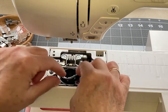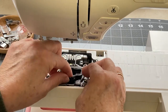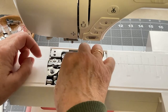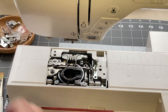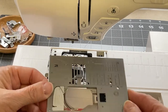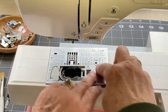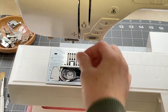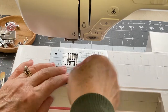Now I'm going to put the hook case back in. Mine has a little arrow on it that lines up with the red arrow on the machine itself — that's how I line it up. Then I will put the needle plate back on; mine just lines up and pushes down. You may have screws you need to remove to take off your needle plate. Then the lid just slides back in.